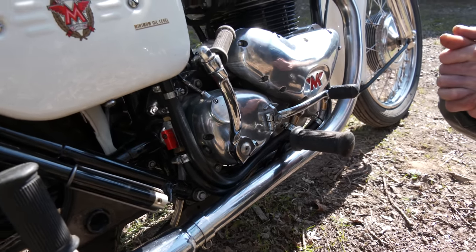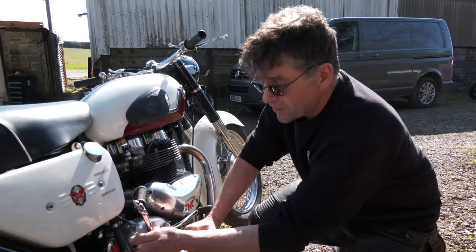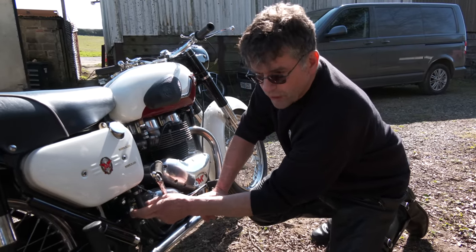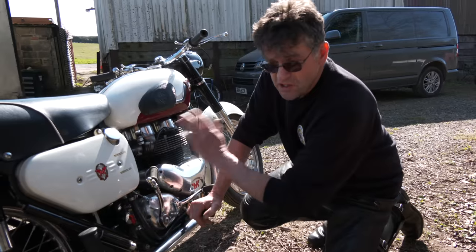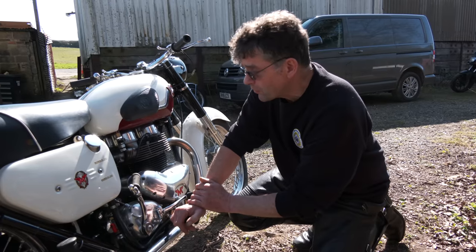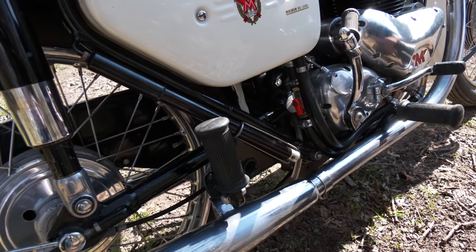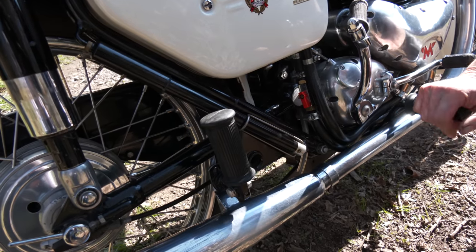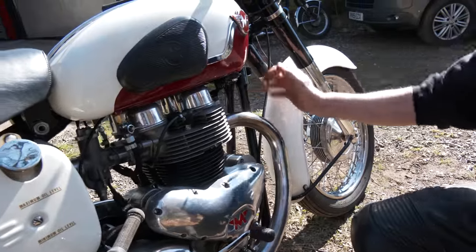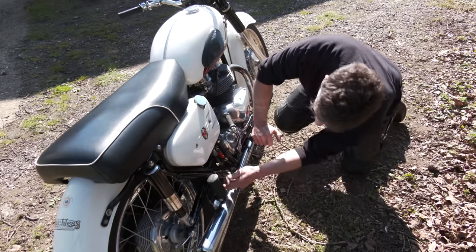Matchless did have a tendency to wet sump. I've told the customer that if it does wet sump, you can keep this inline tap on here and turn it off. You can upgrade these to one that has a micro switch — so when it's in position it cuts the spark out. It's got a foot pump — still got the original. It was a good sidecar bike, with the lugs on the side for the sidecar at the front.